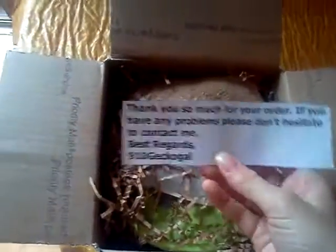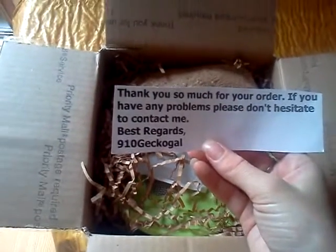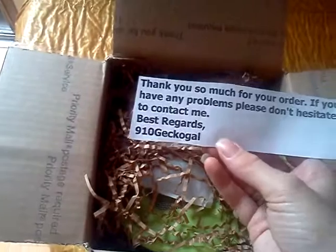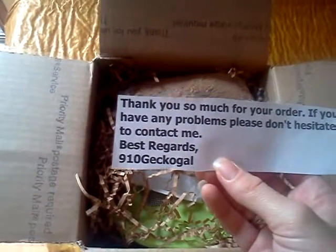We're going to see what's going on here. I'm so excited. It says, 'Thank you so much for your order. If you have any problems, don't hesitate to contact me. Best regards, 910GeckoGal.' Thank you so much, 910GeckoGal — I love you, I love your videos. Oh my gosh, she sent me Roach Chow to go with it.